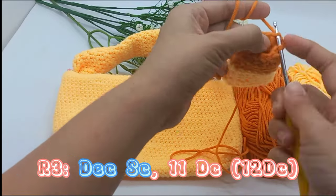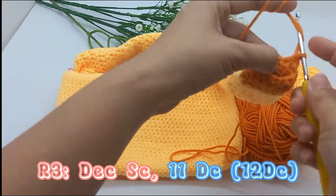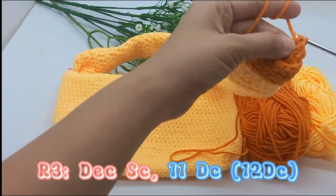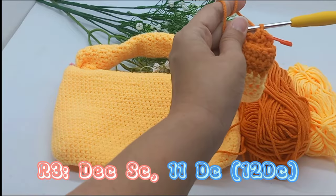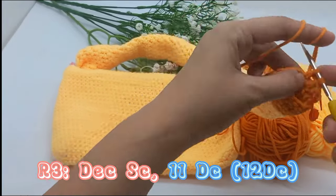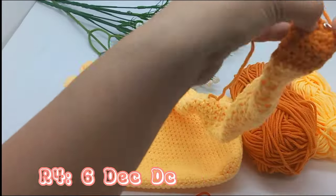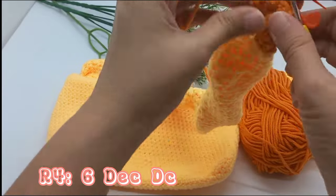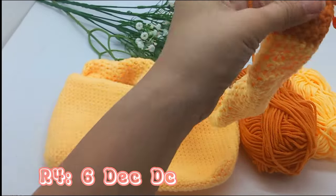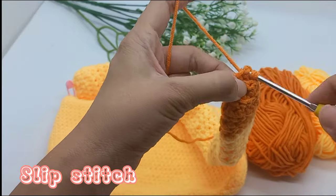1 times single crochet decrease. 11 double crochet. Slip stitch then chain 2 times, 6 times decrease double crochet. Slip stitch and fasten off.